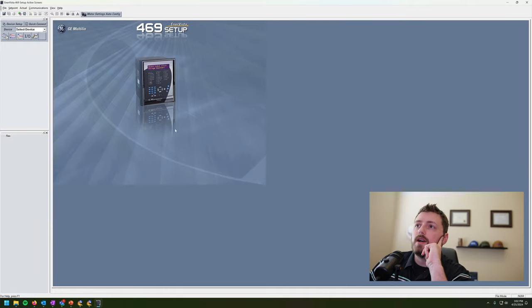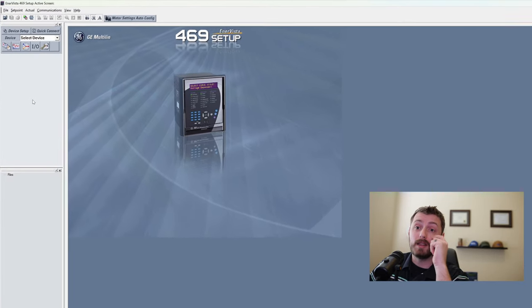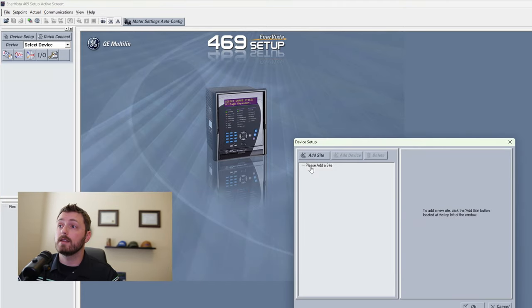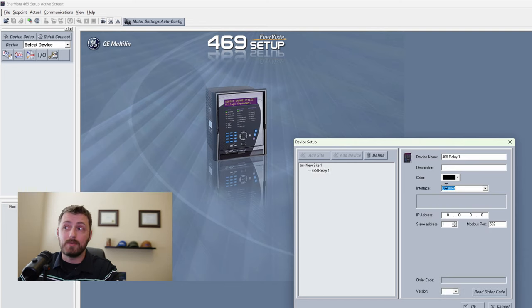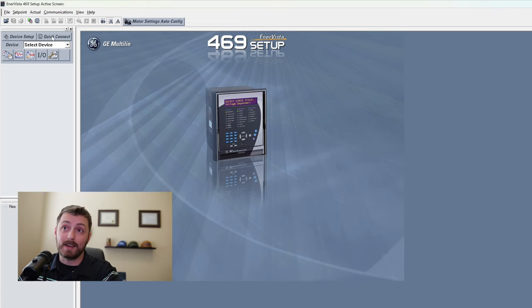When you launch the 469 setup software, the UR setup software, or the 8 series setup software, you've got this big main window - this is the online window where you can have multiple networked relays online at the same time. You'd add a site and multiple devices under device setup, which is great for the few people that actually need it. But if you're just testing relays, visiting a site once every three years, you don't need all that. I just click the Quick Connect button.